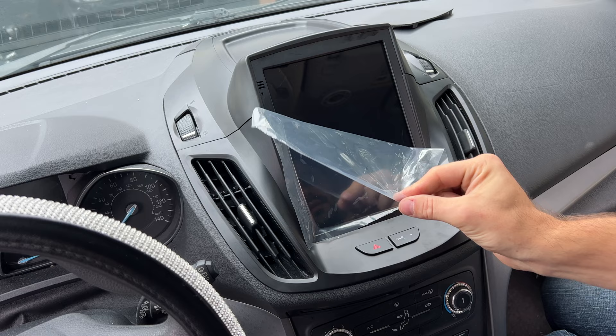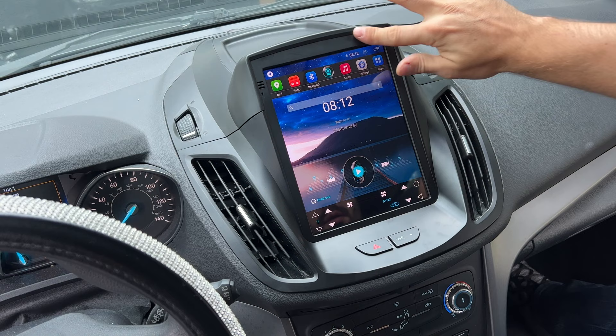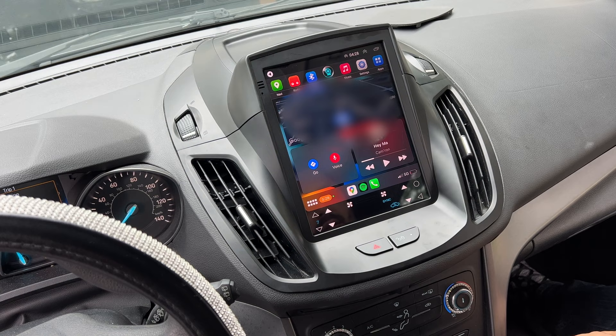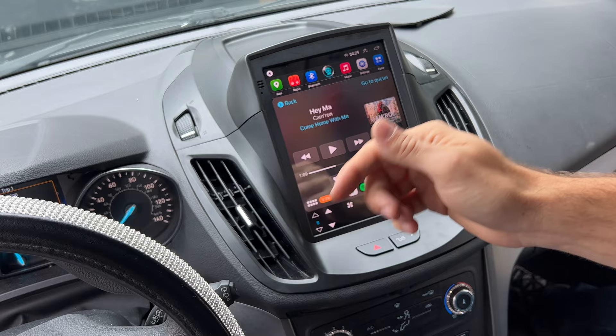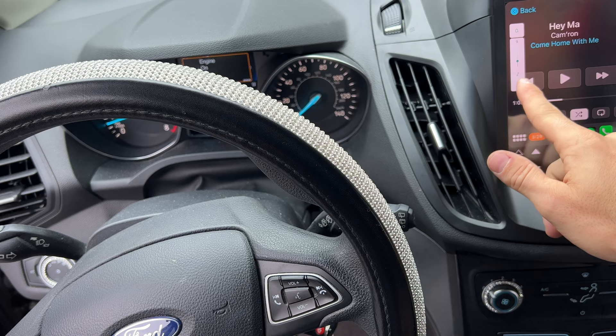We are done! This display looks really impressive and seems very high quality. They did say it's a QLED and it definitely looks like it — I'm impressed. Just like that, I'm connected to Apple CarPlay as well. It seems very fast and works great. The cool thing is that the steering controls are also working — here's the volume control right here on the steering wheel, and it's working. Very nice.